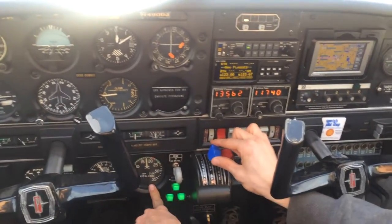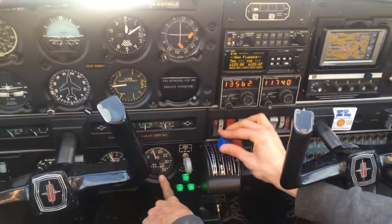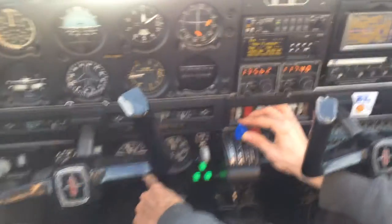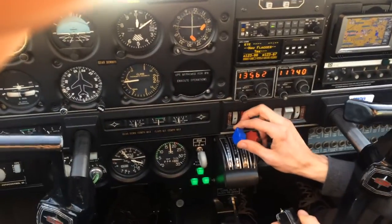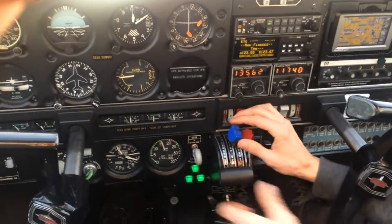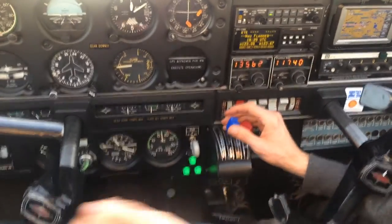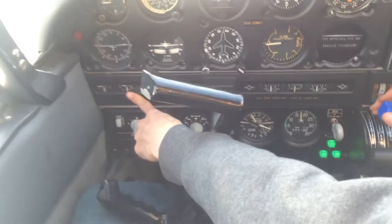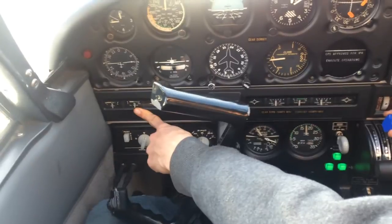First cycle is for a decrease in RPM — down and then up, just that fast. Good drop. Next is an increase in manifold pressure — go down and then up. You saw a bobble in the needle right there on the top side. And the third one is oil pressure — we're gonna look for a decrease in oil pressure. It's oil close to the hub.